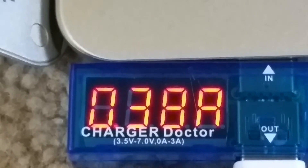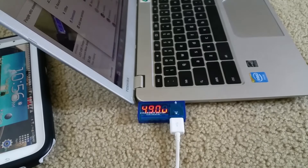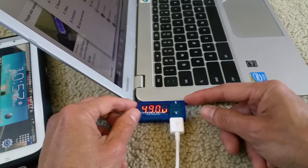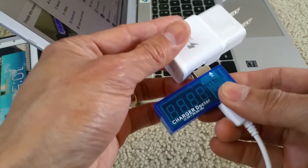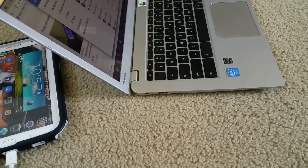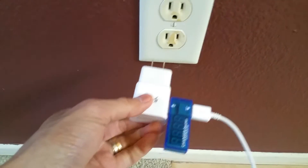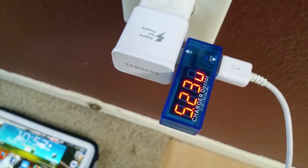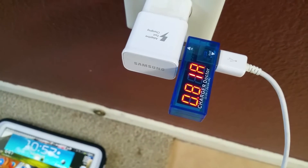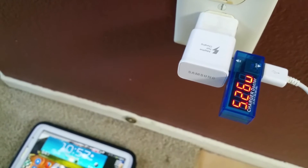Let me test it out with my fast charging adapter plugged into a wall outlet and see what the difference is. I'm going to disconnect from my notebook and connect here, then connect that to the wall outlet. The fast charging adapter is showing 5.25 volts with 0.81 amps.